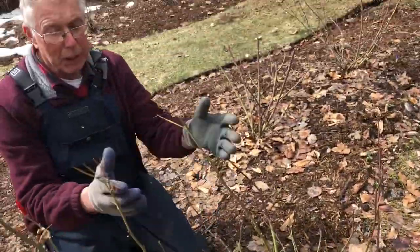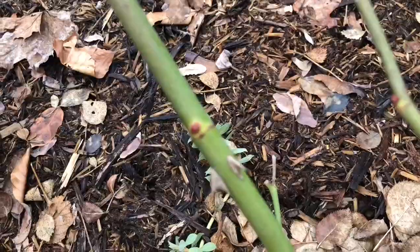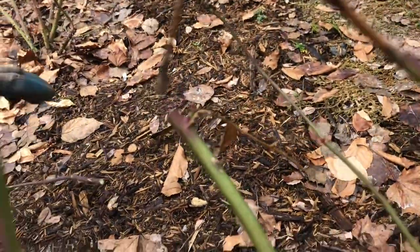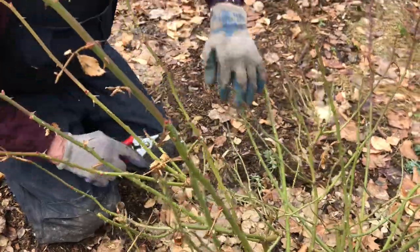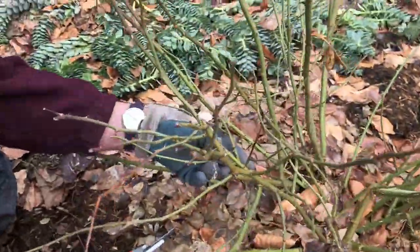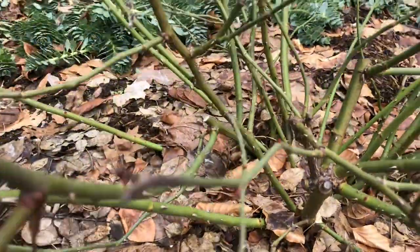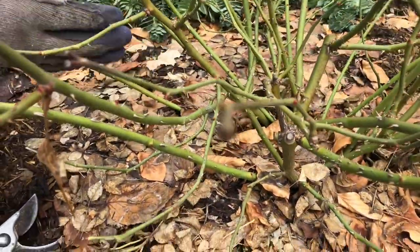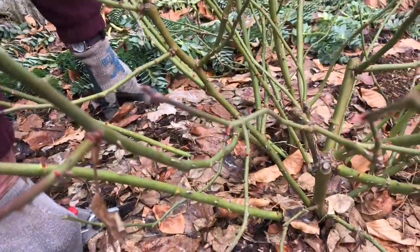Looking at how this rose grows — it comes out from the center — so what we want to achieve is to maintain that growth habit. You can see the nice buds here; we want to trim to those buds to encourage outward growth. I'm going to trim like that, and I might come back and take it a little smaller. I'll take out some of the smaller stuff in the center and remove any canes that are crossing over, since we don't want canes crossing and creating a tangle instead of nice even growth coming out from the center.